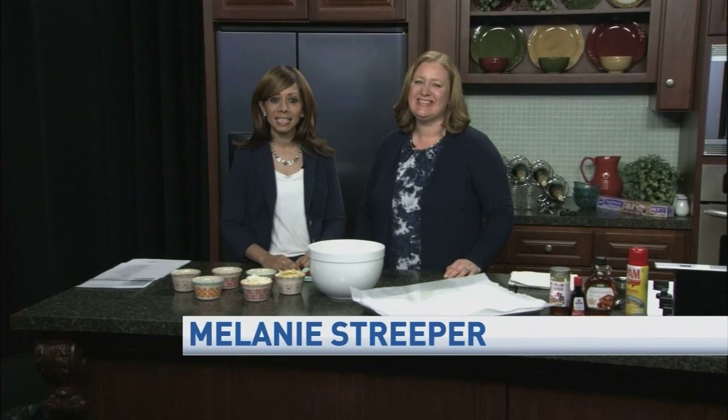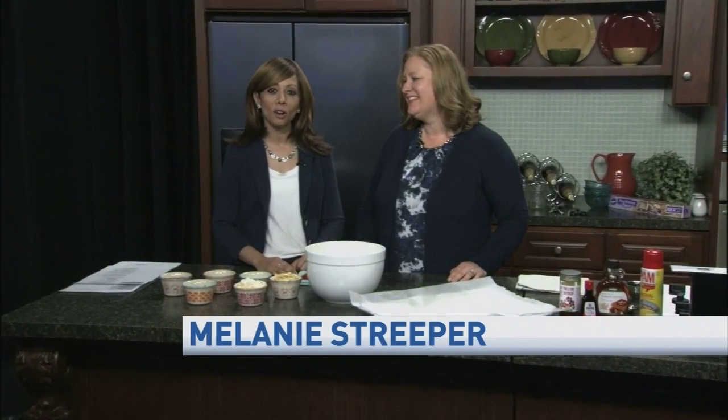We are in the kitchen and cooking with Casey. Casey Schwartz is the creator of All Things Mama and All Things Yummy. Welcome back — we missed you in the kitchen.